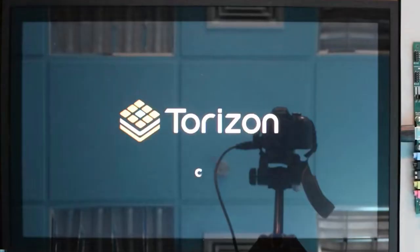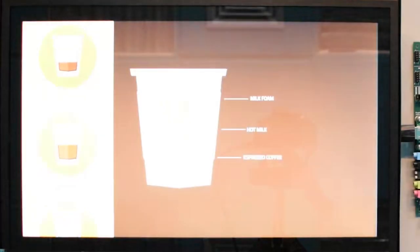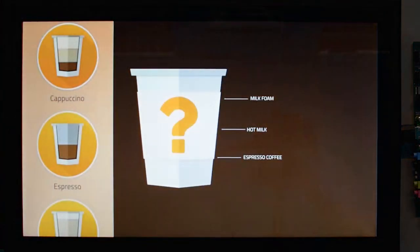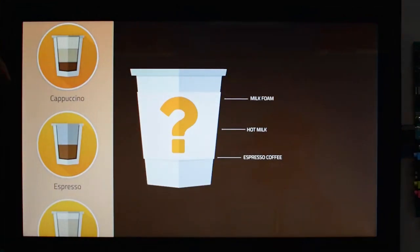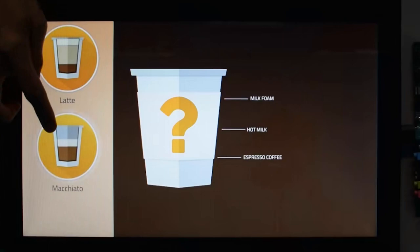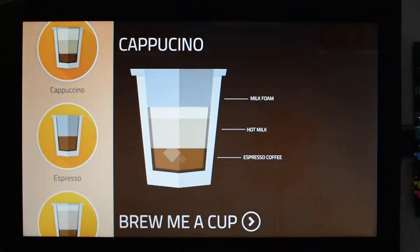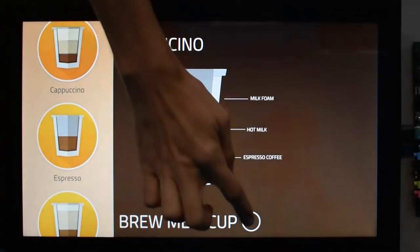As soon as it's installed, you can boot the board and it will load the Torizon OS. Inside, you can manage your containers. Let's see this demo app which benchmarks the GPU in the AM62 module. As you can see, this affordable yet powerful SOM can run various types of applications, including some graphics processing with reasonable performance.